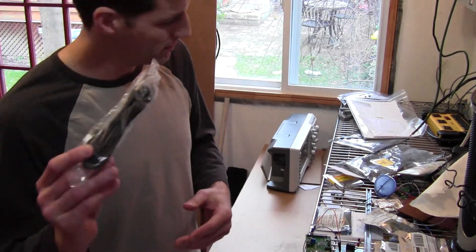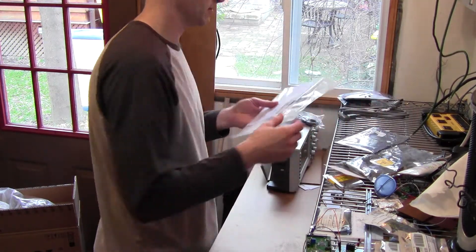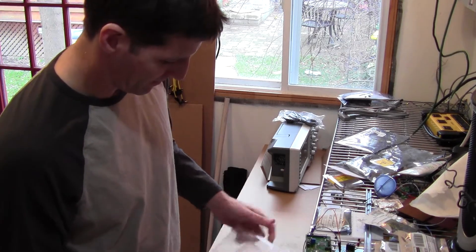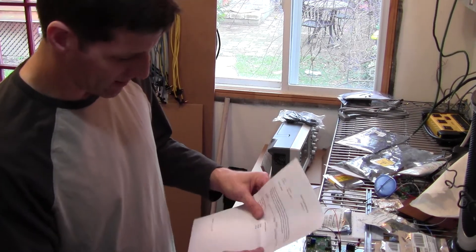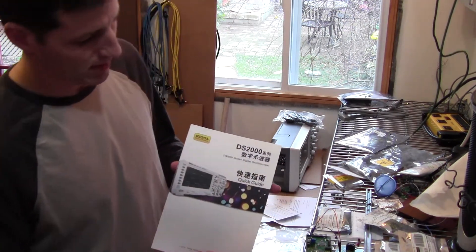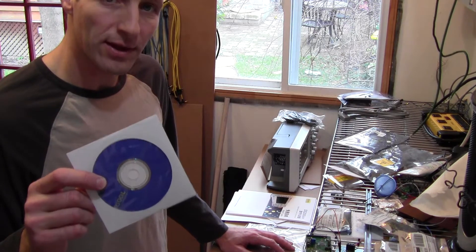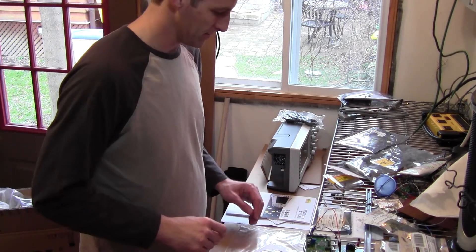The USB cable looks like reasonable quality. The manuals — which we'll open now — they're the last thing that came. So they give you a contents list, all included, and a quick guide. On the CD there are all the manuals and all the software.